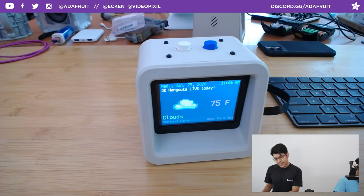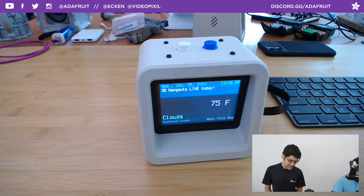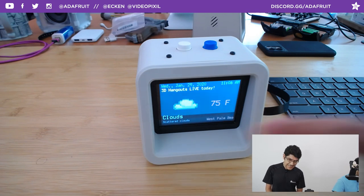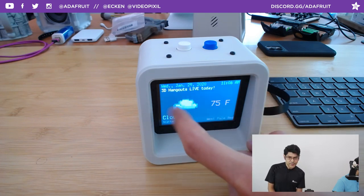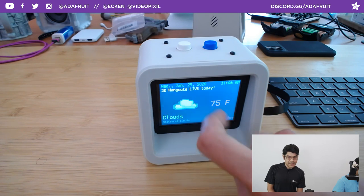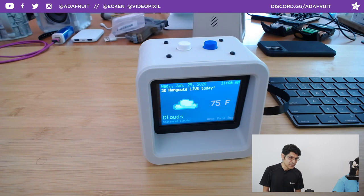With the original PyPortal classic version, the resolution is 320x240. This Titano has 480x320 — double the pixels, a lot more real estate to show things like the actual date and time. We have the ability to display special holidays and special days, like today being 3D Hangouts live. These fonts were custom-generated — it's a dot matrix type font, so you have full control to create your own bitmap fonts. We also came up with retro 8-bit style icons for all the different weather conditions.